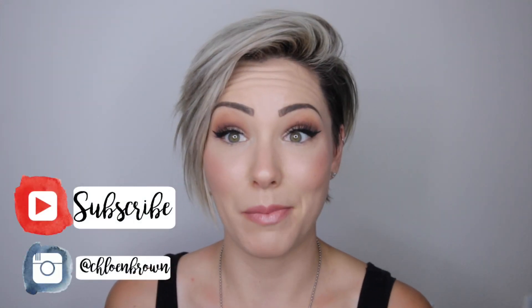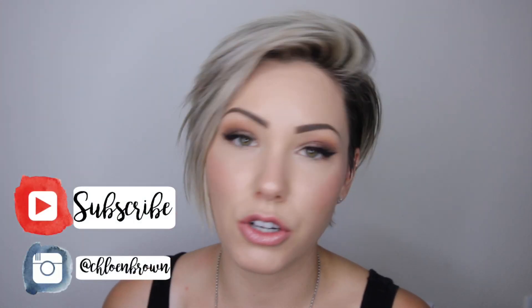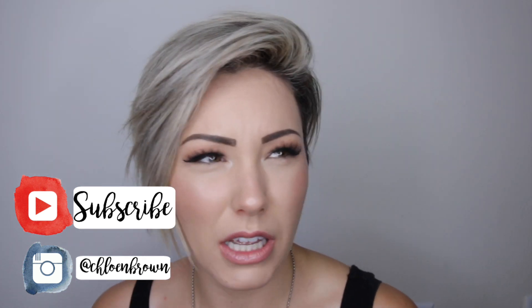Hello guys, welcome back to my channel. It's been a quick minute since I've done a makeup tutorial, but I wanted to show you guys what I've been doing on the daily. I've gotten a lot of questions in my pictures about what makeup I am using on my eyes, and of course it's from the Jaclyn Hill palette. This video is going to be showing you how I've been doing my makeup for the past three weeks.